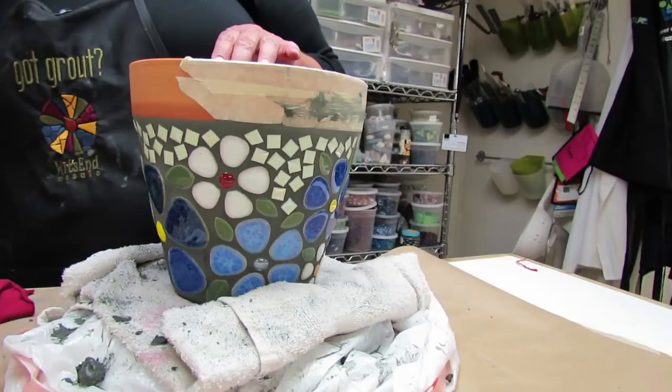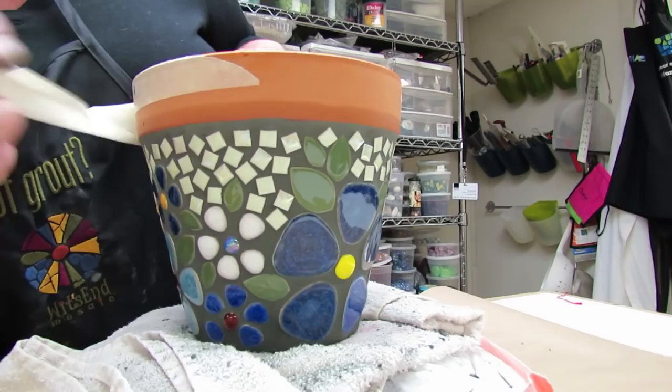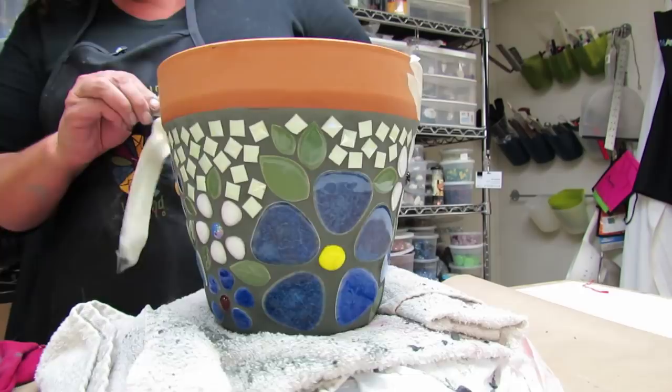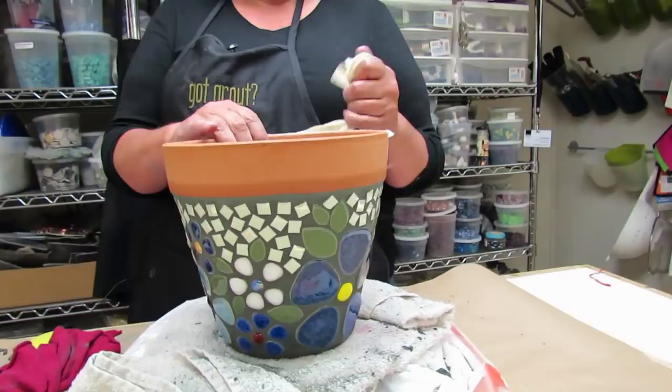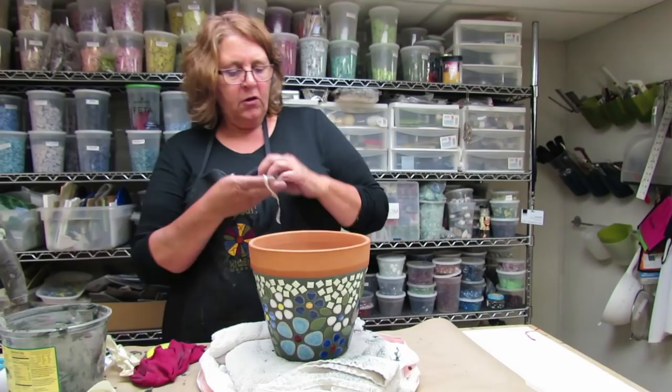Even if you use painter's tape, if you leave it on too long it's going to leave some residue on your pot. You can see right here that this pot is wicking the moisture out of the grout — and just like with the thinset, we want to slow that down. So I'm going to grab a spray bottle and mist it, and then at the end of the work session we're going to wrap it back up in the plastic bag so the final setting of the grout goes nice and slow.